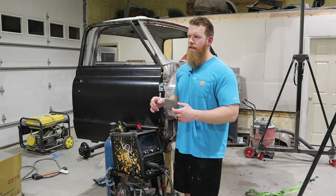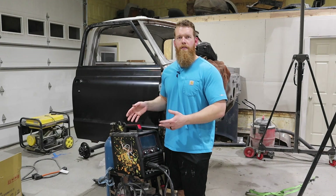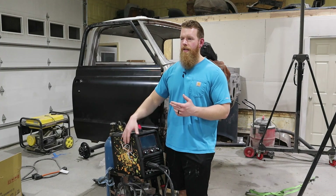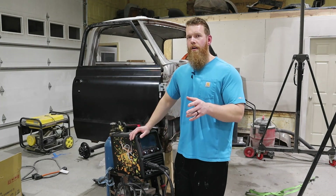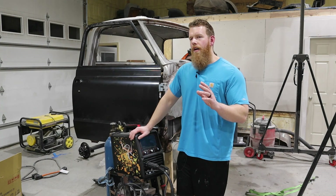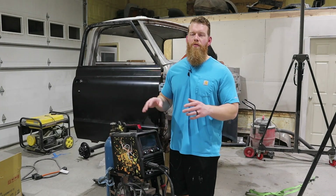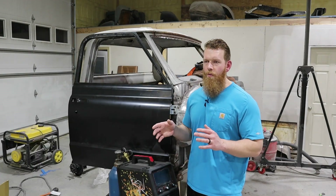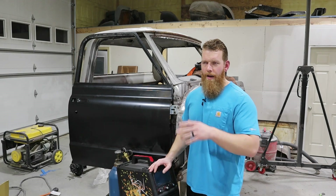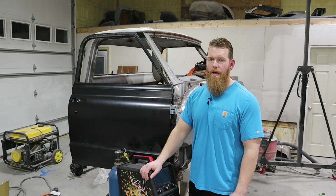I've tried increasing and decreasing my gas, but you're limited on the parameters you can set on the machine. I reached out to YesWelder and told them about the issue — whether there's already a firmware update I need to download. I haven't heard back yet. Overall I really do like the welder. The welds look really good, and whether on 110 or 220, both were producing really good welds.